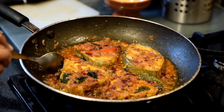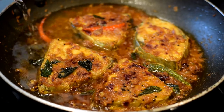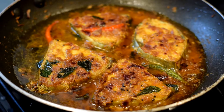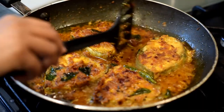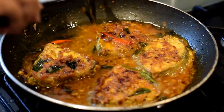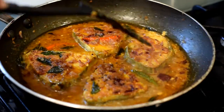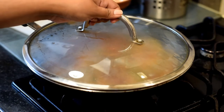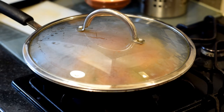Make sure you scoop up a bit of the masala onto the top of the fish. As you can see, the masala has nicely caramelized and is clinging to the fish steaks. Now add a bit of water to cook the fish thoroughly, then put the lid on and cook on a gentle flame for 10 minutes.